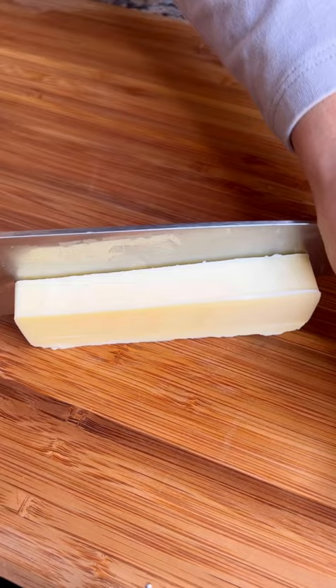Peel and cut the potatoes into cubes, then simmer them in some milk. Once cooked, use a ricer to mash them. Now add in lots of tiny cubes of cold butter to the hot potatoes. Add some of the cooking milk, and you've got luscious creaminess.